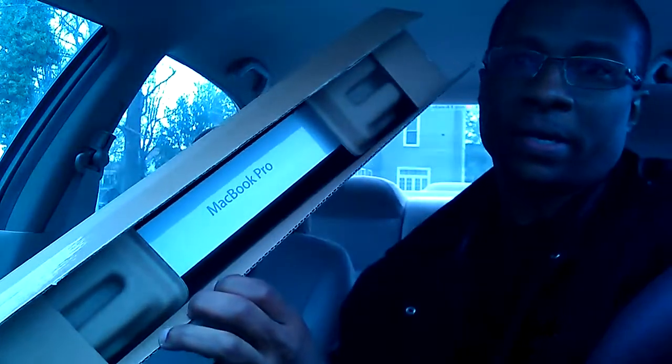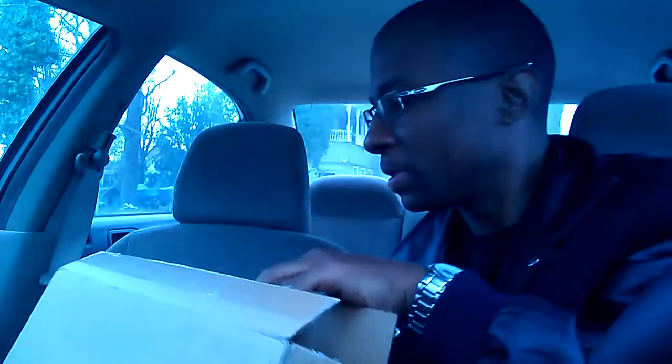I'm all excited. I just opened up the top thing and look at it — MacBook Pro. So it looks like they did send the right thing. Let's see what it looks like here. So we're going to open this box up.